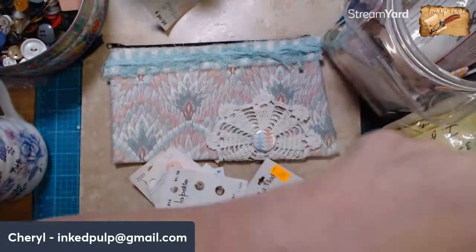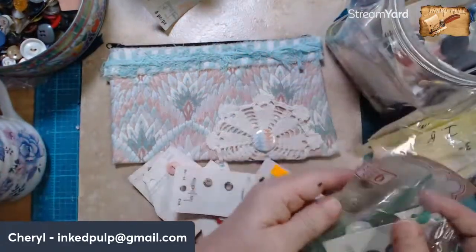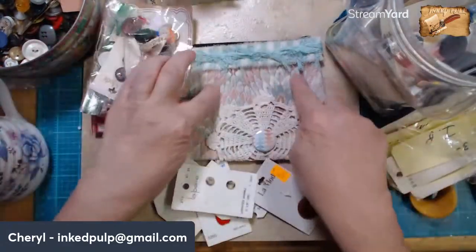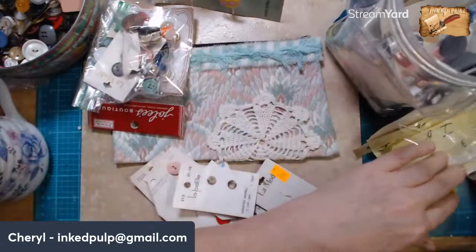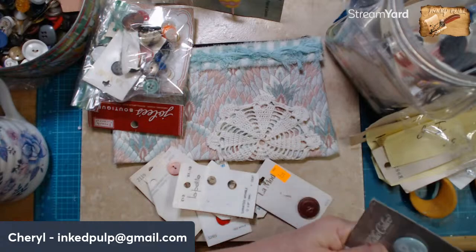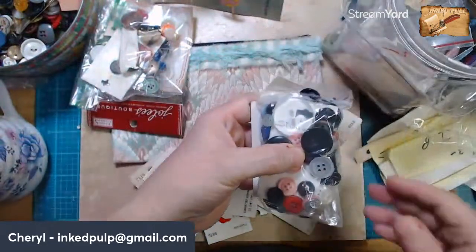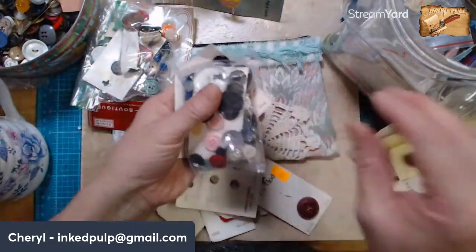I don't even know if decorating this bag is what we want to do. I don't like those patterns because the background is really busy. But you've got to audition everything, right? It could have been just exactly the right thing. Could have been. Now I'm throwing buttons around the room.